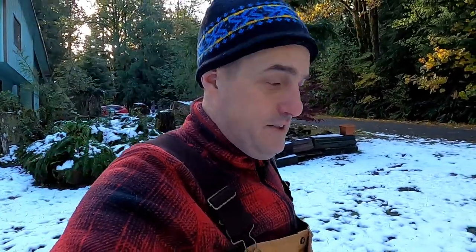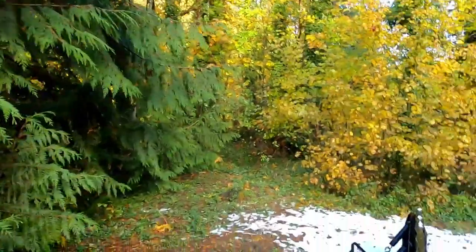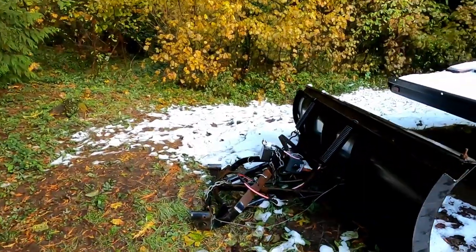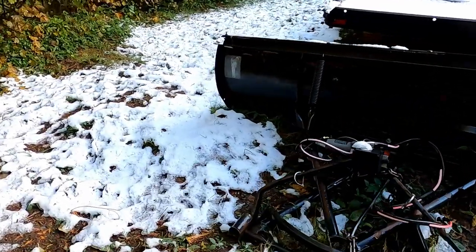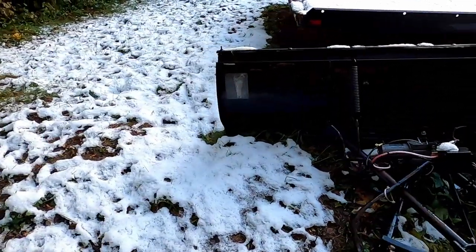Me being the king of procrastination, I have neglected my snow plow. I was going to put the mount on last week and didn't do that. I have a brand new winch to put on it. And what we're working with is this guy right there. You can see I've carefully stored it outside in the weeds.